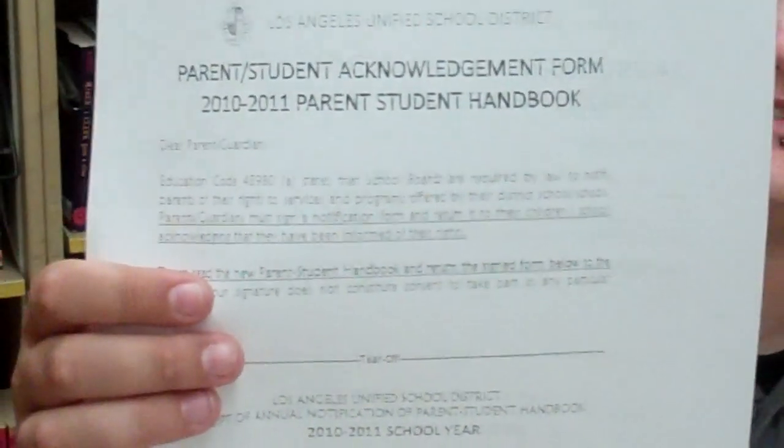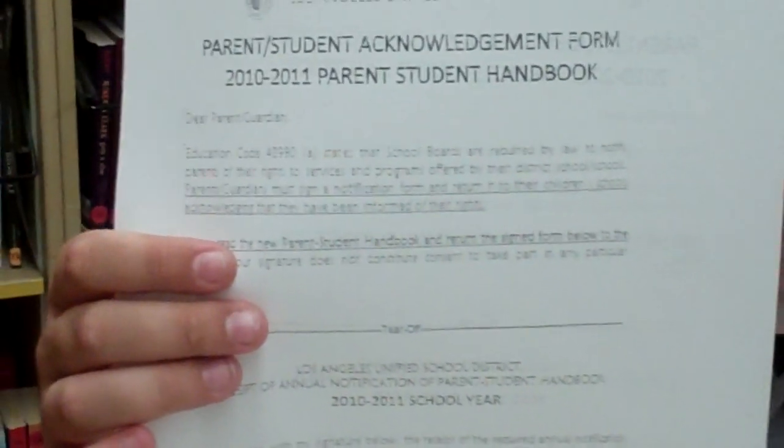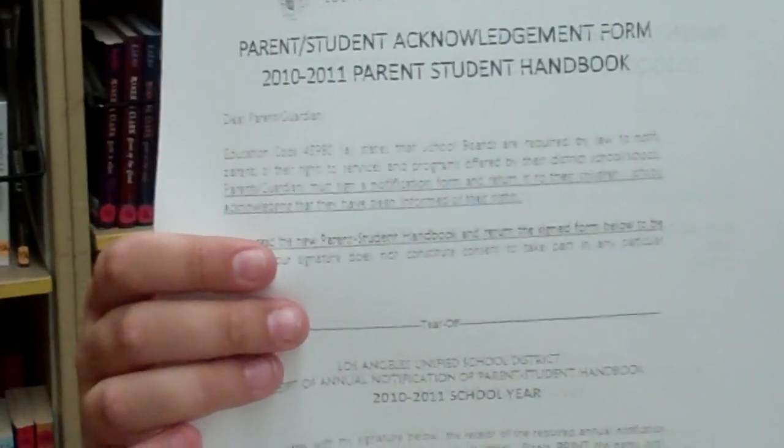Next would be the Parent Student Acknowledgement Form. And last would be the Meal Application Form, if it's included in your student enrollment packet that you receive.